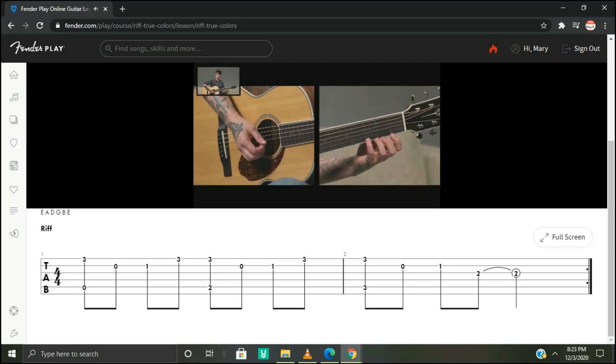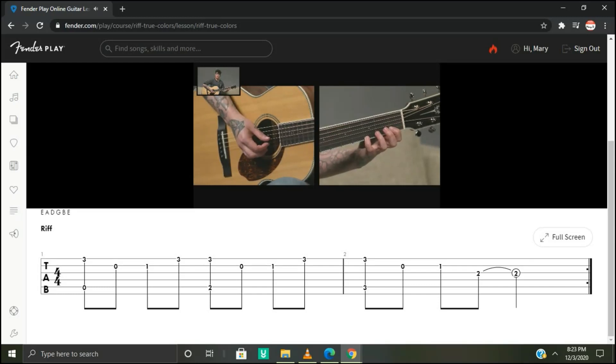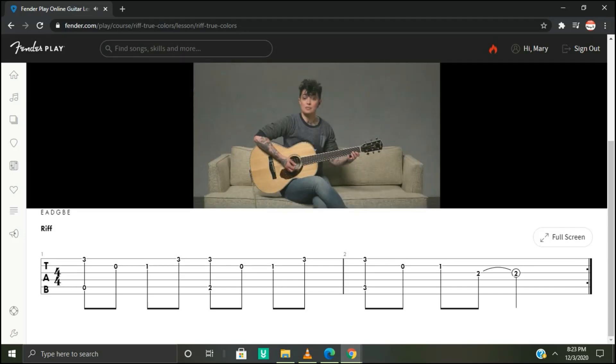Take your fourth finger, put it on the first string third fret, and then pluck it with your third finger. Now play the open second string with your first finger. Now do the second string first fret and pluck with your second finger. Then we're going back to the first string third fret with our third finger, and that keeps repeating.